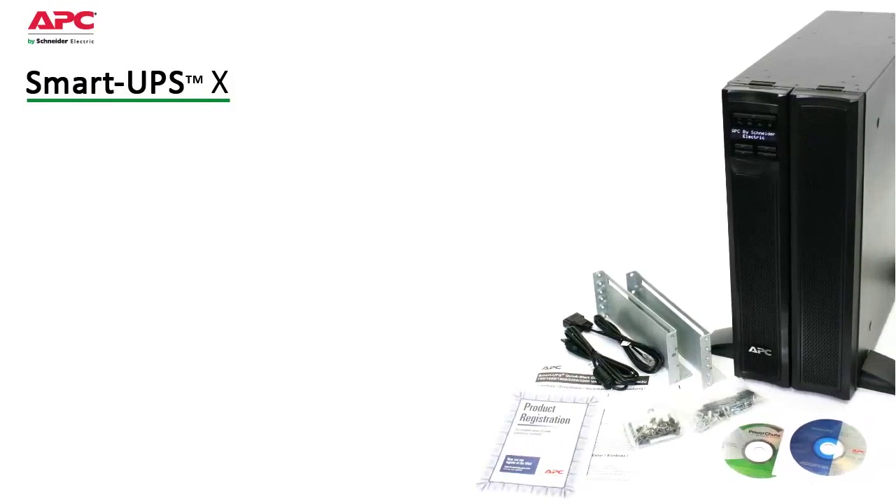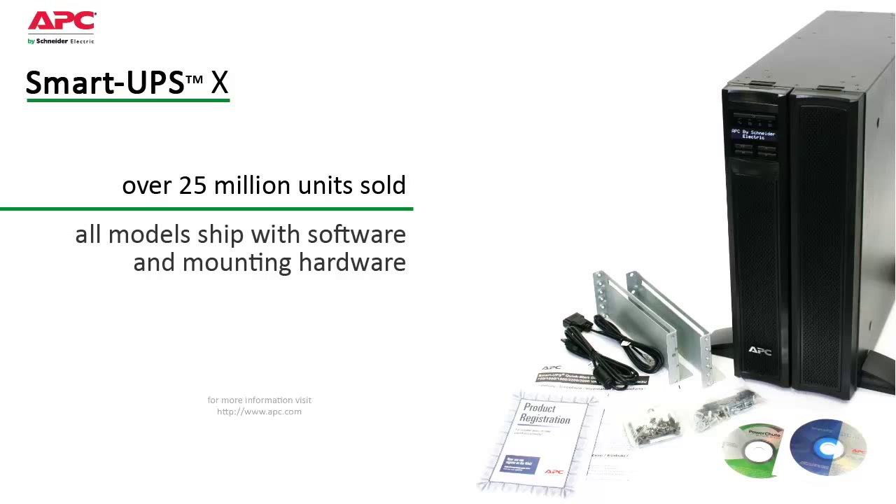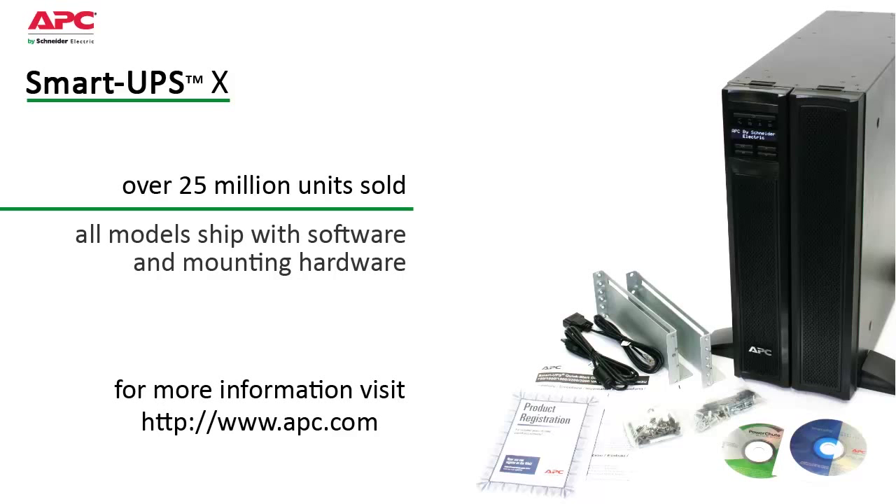All of these features add up to peace of mind that you only get from the leader in power protection. Designed and manufactured by APC for over 23 years, SmartUps is the world's most trusted network UPS with over 25 million units sold.